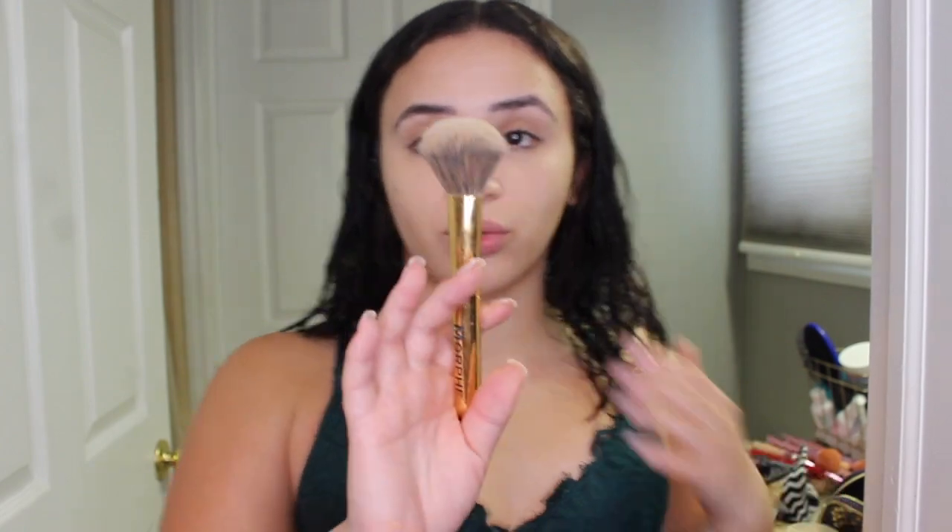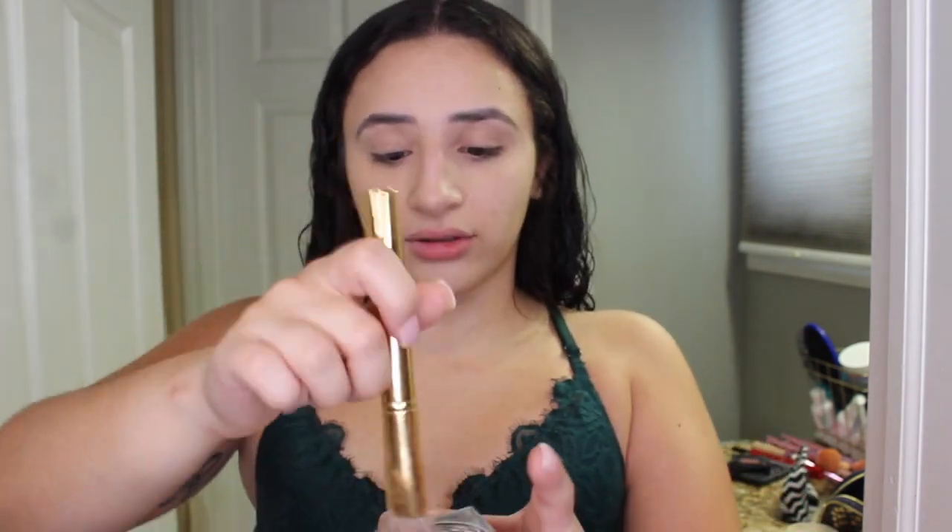The next product I'm going in with is my Maybelline Fit Me Powder in the shade Fairlight. This is actually too light for me right now, but I'm just trying to finish it before I buy another one. I'm taking my Morphe Powder Brush, the Y5. I literally dip it into the powder and then put it on my face. This really controls my oils all day — I don't touch up and I look matte the whole entire day, which is what I need.